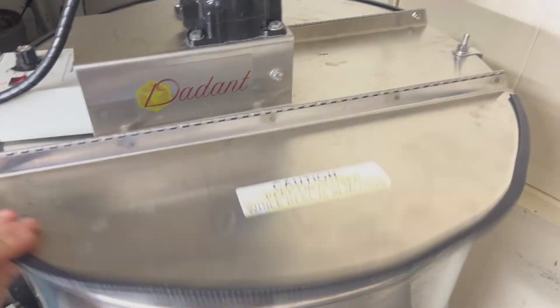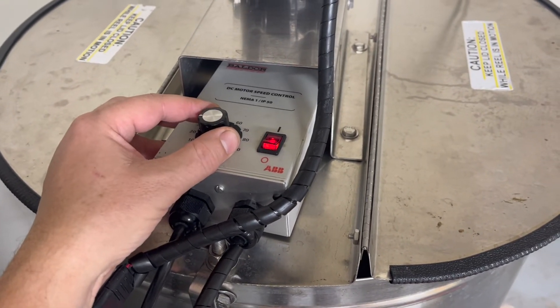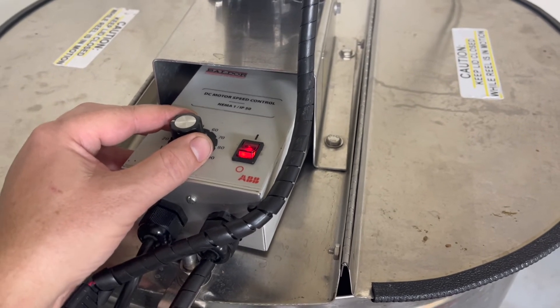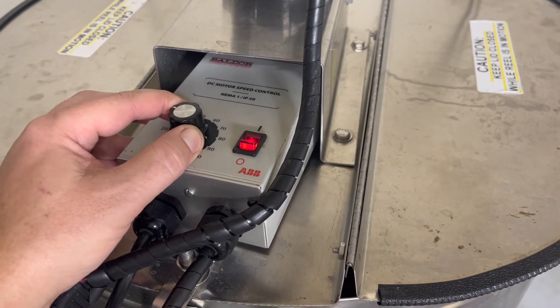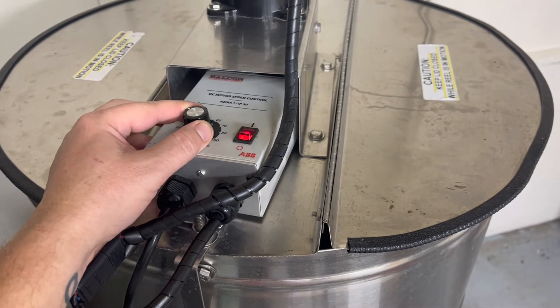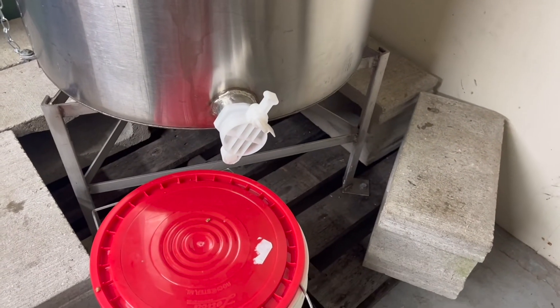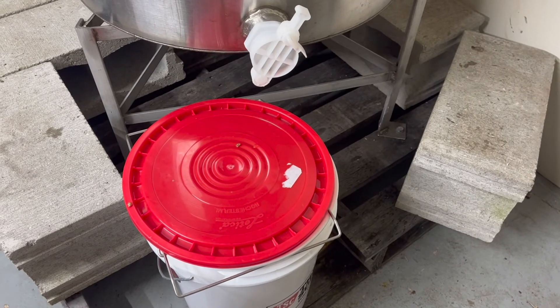Here we have 12 frames loaded in the extractor. Close it up, hit the on button on the speed control, and slowly ramp up the speed. If it's unbalanced — and it will be — we try to balance it as best we can when loading. Over time as it rotates, you lose honey and it becomes more balanced, so you start slow and move your way up as the machine smooths out. Wait until you see some wobble, then let it rotate; the honey in the frames is being thrown to the sidewall and running down into the tank.